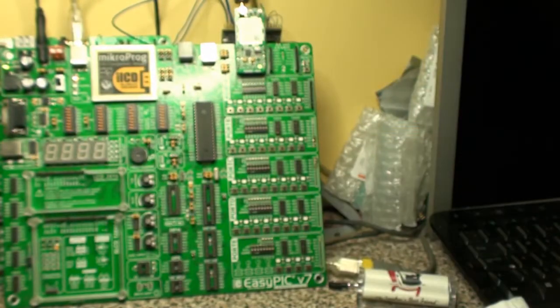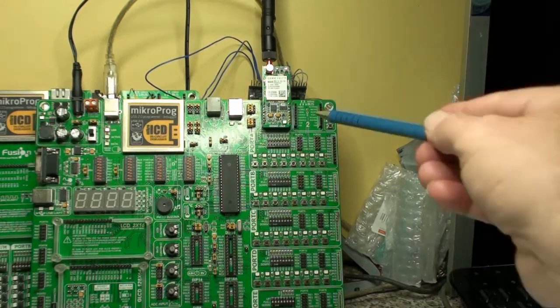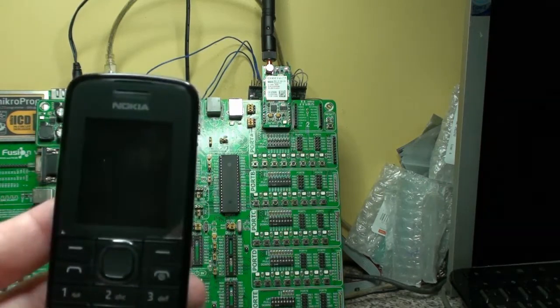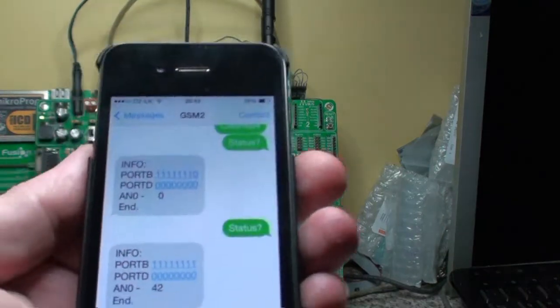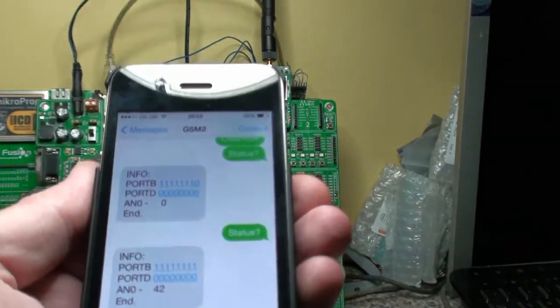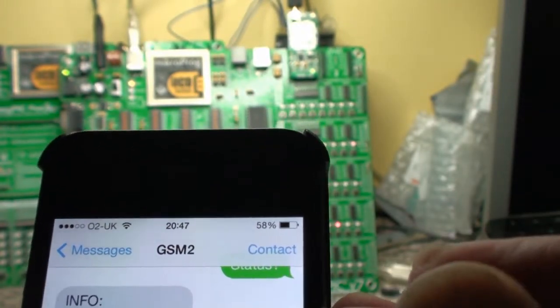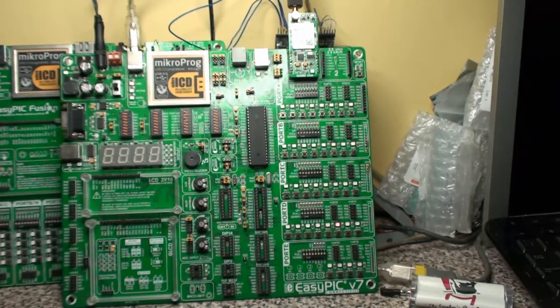So it's very versatile — you can be on the other side of the world and turn 15 items on or off, and read the value on an ADC, all with the sample program from Microelectronica using the GSM2 Click. Simple commands: status, set, and clear. That's 15 channels plus an ADC without modifying the program at all. You can go to Microelectronica's site and look for yourself. Hopefully this has given you some insight into turning things on and off and reading values remotely. I hope you liked the video, thank you very much.